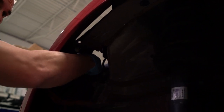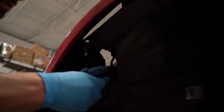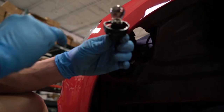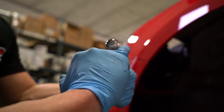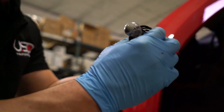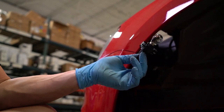Once you do get it out, if it was very hard to remove, here's a little trick: you can see where these three tabs are — that's where it locks in. Put a little bit of dielectric grease on each of those flat spots, and when you put it back in it'll have some lubrication so it turns easily and comes out more readily if you ever have to access it again.